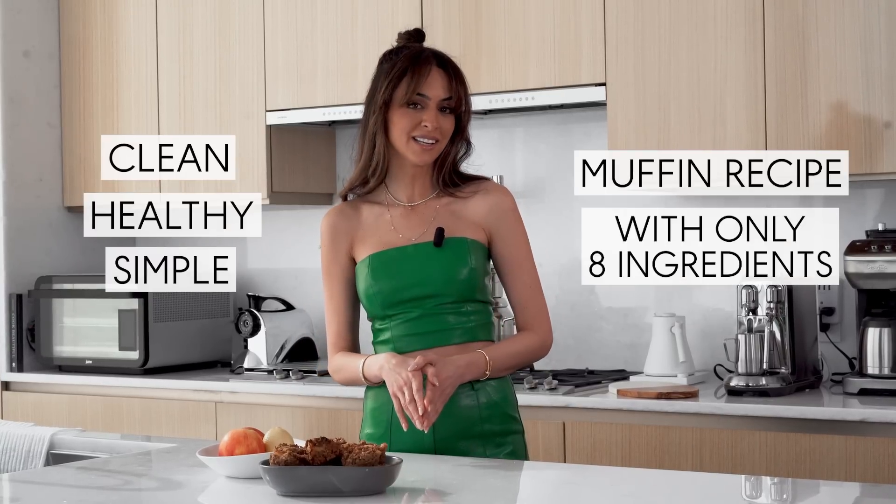It's holiday season, which means a lot of friends and family and food. In today's video I'm going to show you how to make a really clean, healthy, simple muffin recipe with only eight ingredients.